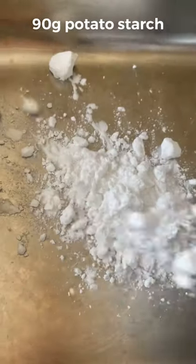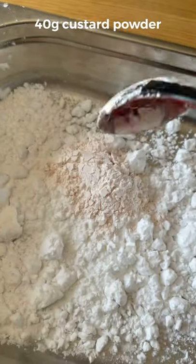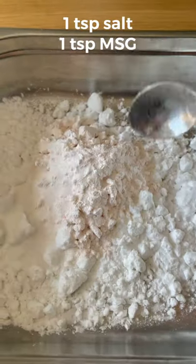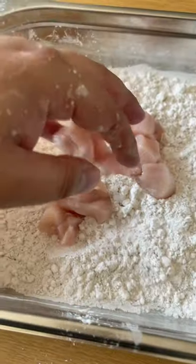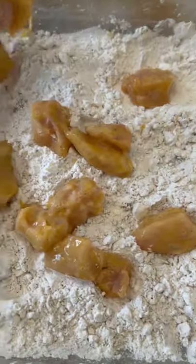Dice up a chicken breast. You're going to need to put some potato starch in the tray along with Bird's original custard powder — not instant. You're also going to need salt, MSG, and black pepper. Cover the chicken in this mix, place it back into a bowl, and pour some beaten egg over it.